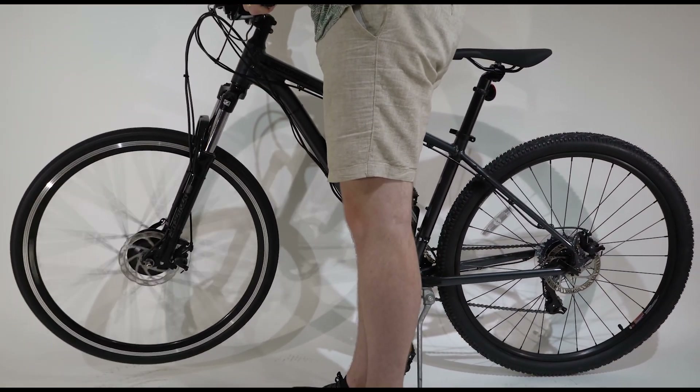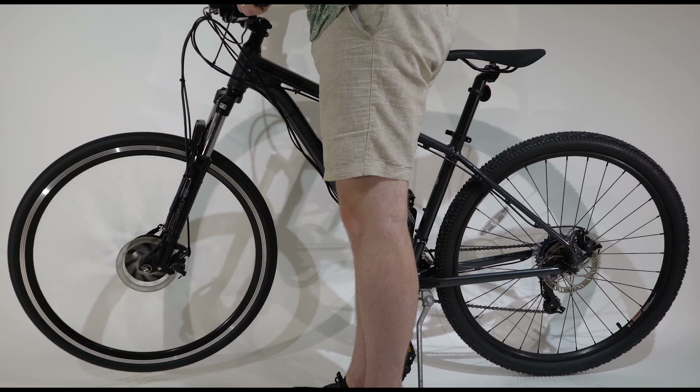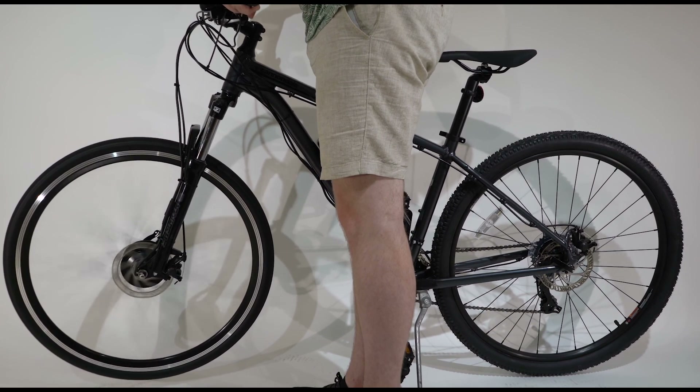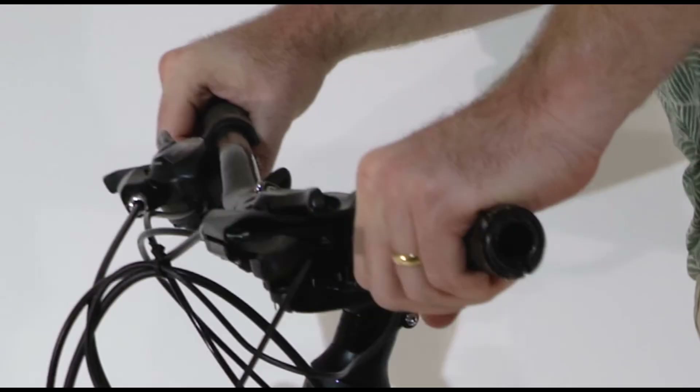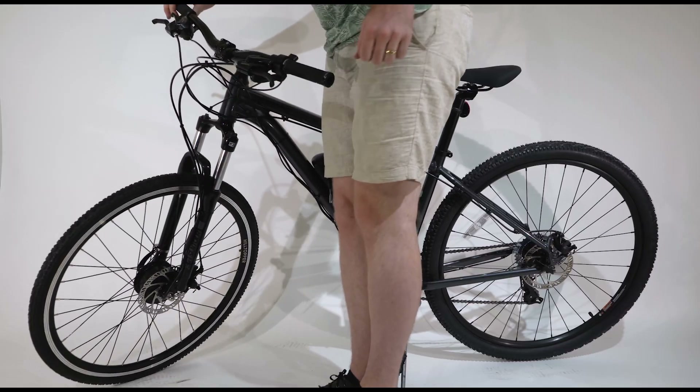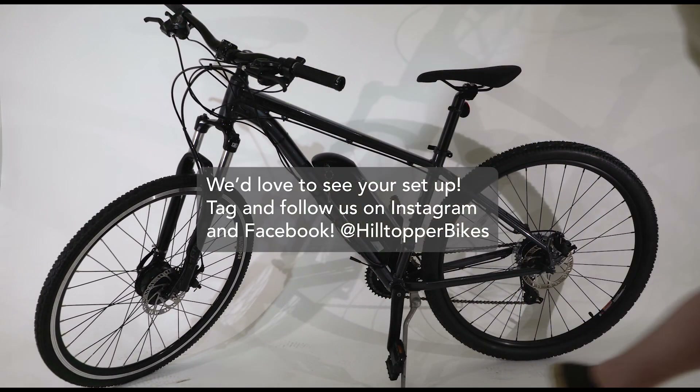Lift the motor wheel off the ground and engage the throttle to test your system. Listen for any rubbing or other noises that may be impeding your wheel. And that's it! You've successfully installed your Hilltopper kit. We hope you enjoy conquering those hills and zooming around town!